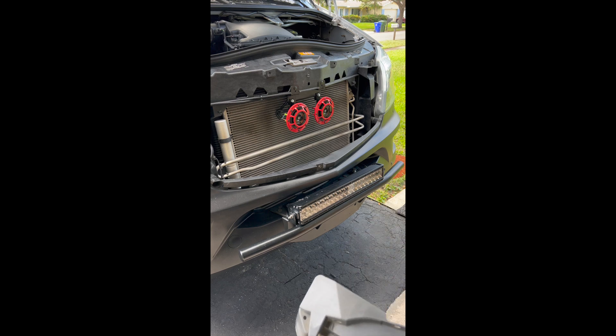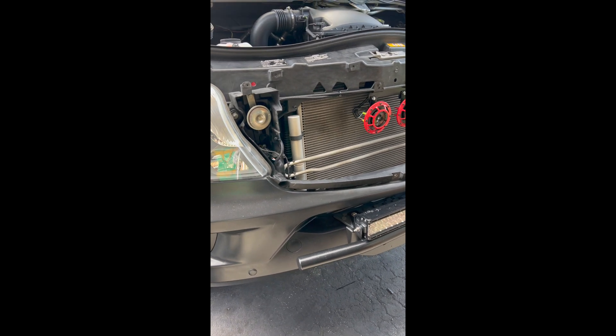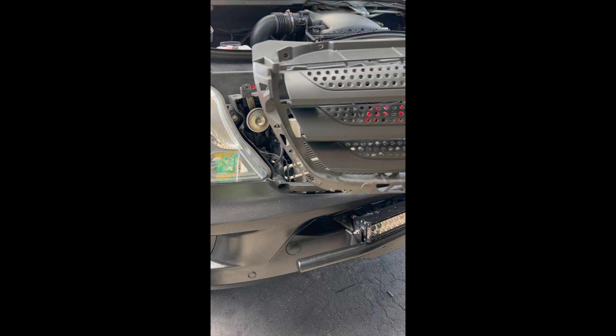I didn't really show a video of how to get the grill off, but it's going to be the same procedure to put it back on. There are clips on the bottom and these clips fit inside of the clips down here, so we're just going to go ahead and line this up.